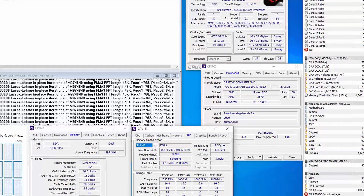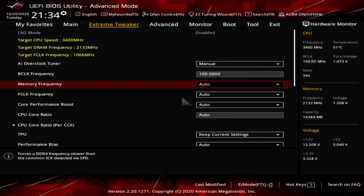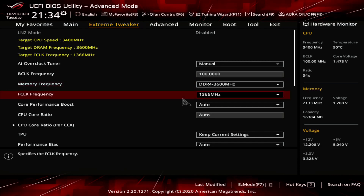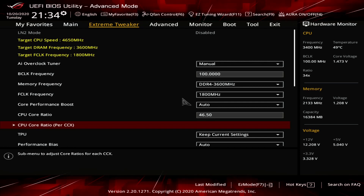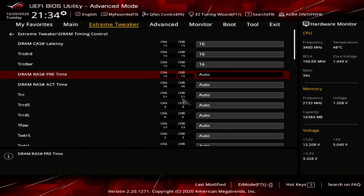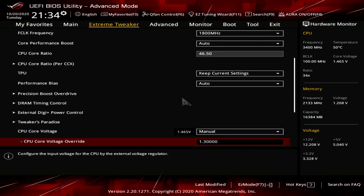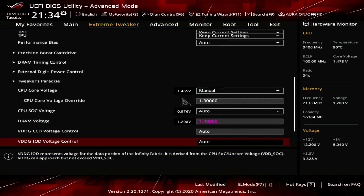Now let's look at post-Prime95 overclocking capabilities. If we ignore Prime95 with AVX, we can further increase the CPU frequency to 4.65 GHz while maintaining the same fabric and memory overclock. In the BIOS Extreme Tweaker menu: set AI Overclock Tuner to Manual, memory frequency to DDR4-3600, F-clock to 1800 MHz, CPU core ratio to 46.50x. In DRAM Timing Control, set timings to 16-16-16-16-36. Set CPU core voltage to Manual with override at 1.3V, DRAM voltage to 1.4V, then save and exit.